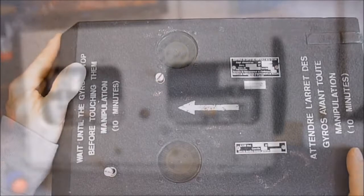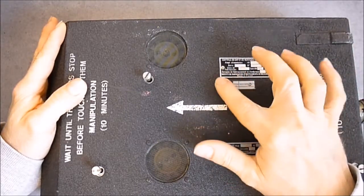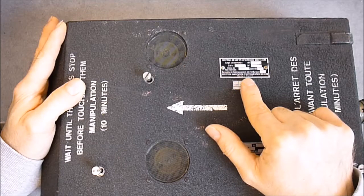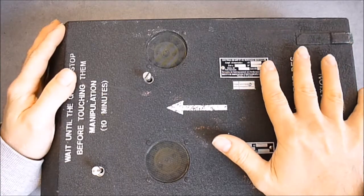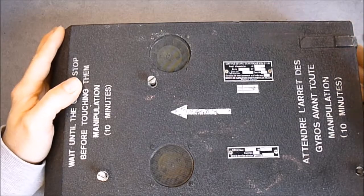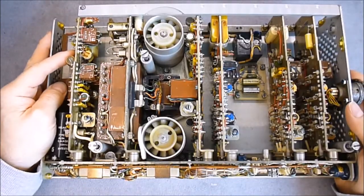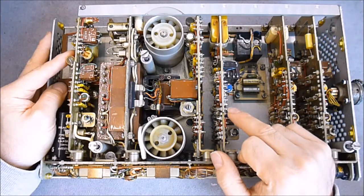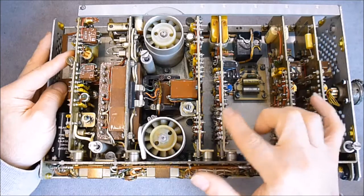Now we will have a look at the electronics pack from the gyroscope. First, this is a power supply and amplifier module made by Société de Fabrication d'Instruments de Mesure — SFIM — which translates roughly as a company for manufacturing measuring instruments. I already removed the screws, and here is what we have: a bunch of modules, but no PCBs. There are aluminum plates with little connection pins in Teflon supports and insulators, and everything is soldered on them.